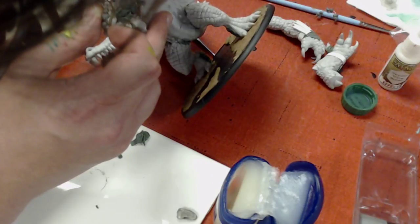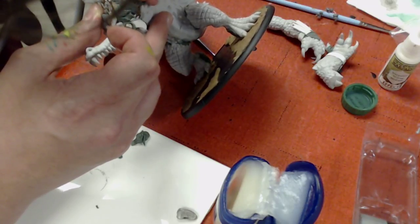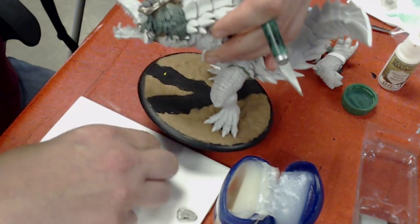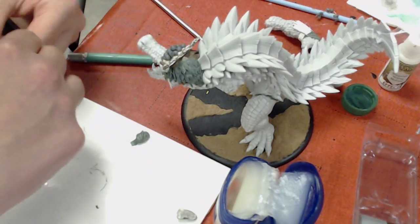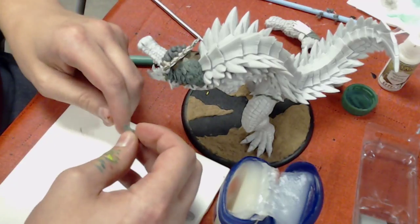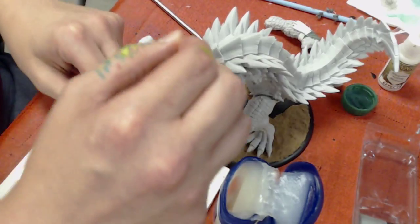One of my habits is not changing tools when I need to — you guys should really not be afraid of changing your tools. Switch out to the tool that's most effective. I could literally do everything on this model with just an X-Acto knife if I wanted to, but that would take up a lot of time and probably drive me crazy.